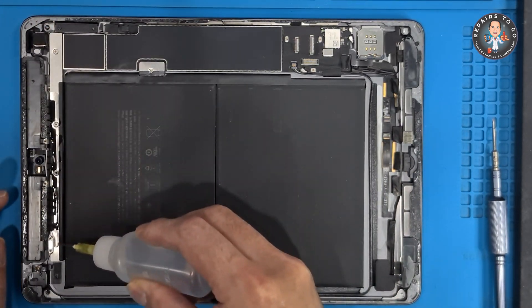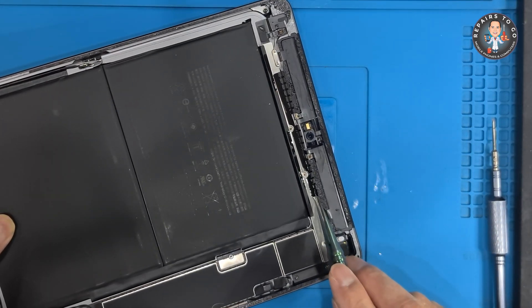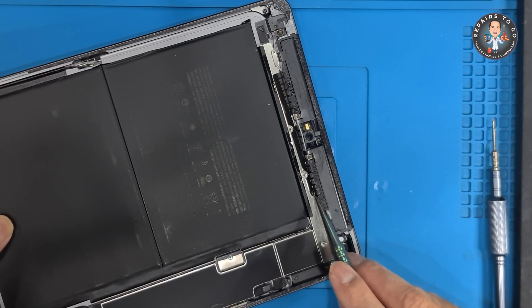This process is delicate and demands precision, as the charging port is soldered onto the motherboard, which requires careful disassembly and professional soldering skills.